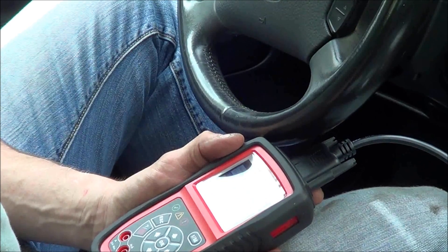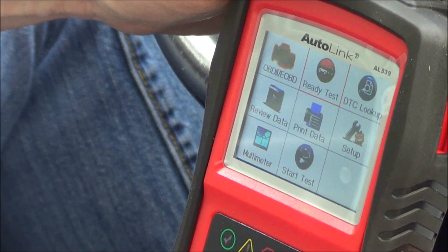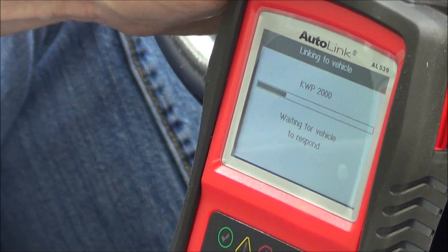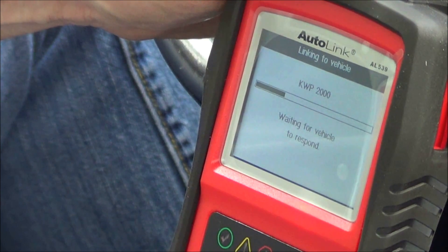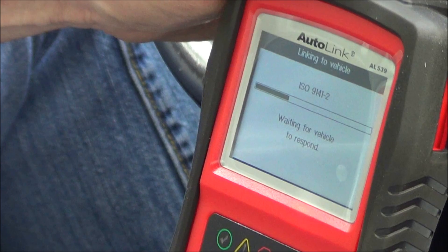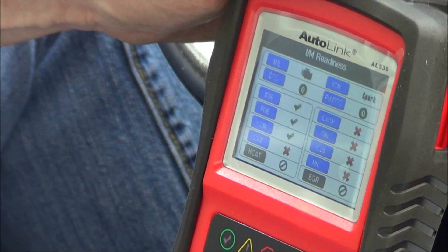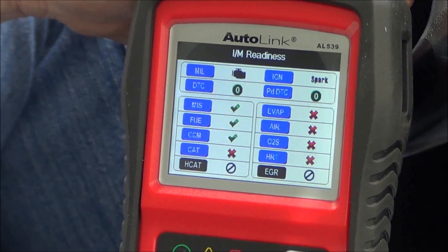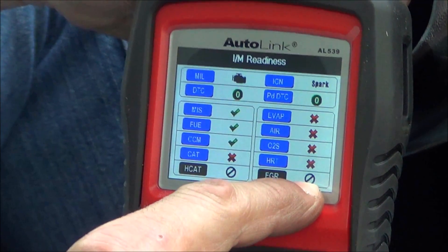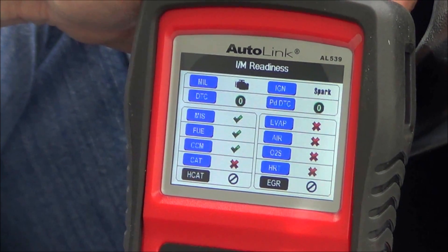Anyway, this is a really nice tool - the AutoLink AL539 by Autel. This is checking the readiness, which we did already. We have a nice display of what's ready and what's not. You can see with the green checks what's OK, with the red X is obviously what isn't, and the not applicable ones. Have I mentioned this is a nice tool?